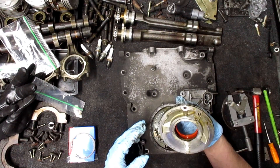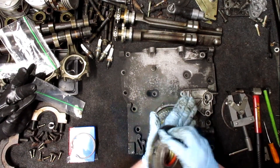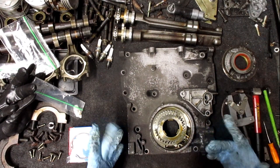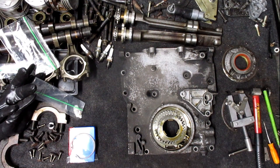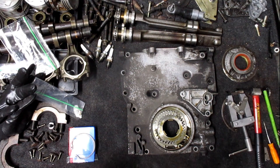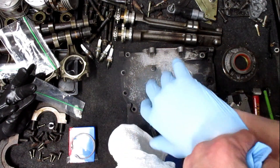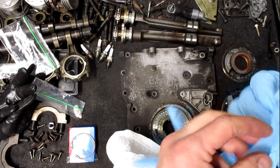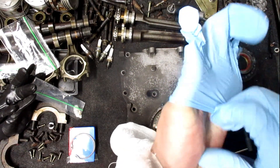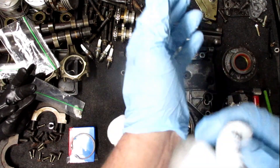That's a new seal that I recently installed, so there's no point in replacing that. Let me change my gloves. That buzzing noise back there is the mid-bearing support. Let's get an ultrasonic hot dip — before I might paint it, I don't know what it looks like.